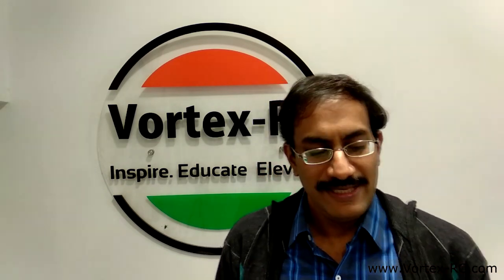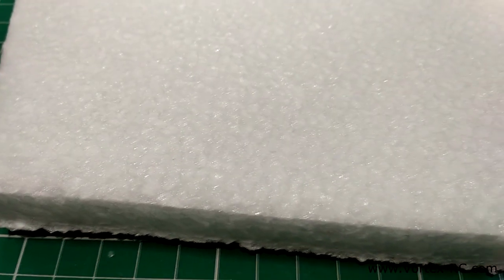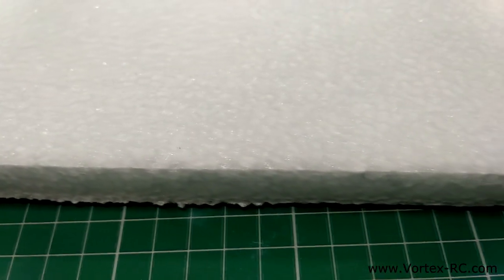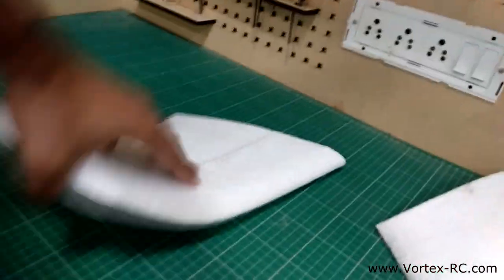Hi, my name is Gaurav and I am from Vortex Radio Control. Today I am going to talk about some super awesome stuff — EPP foam. EPP stands for expanded polypropylene, and though it's just another kind of packaging material, it's great for building model airplanes because it is light, strong, and moderately flexible, making it a very resilient material.